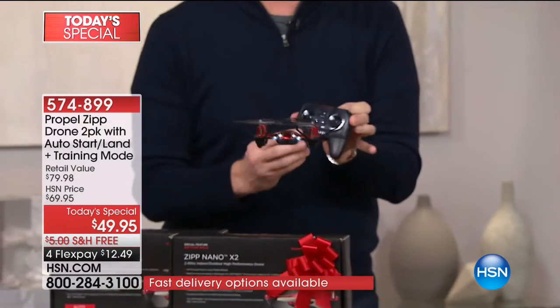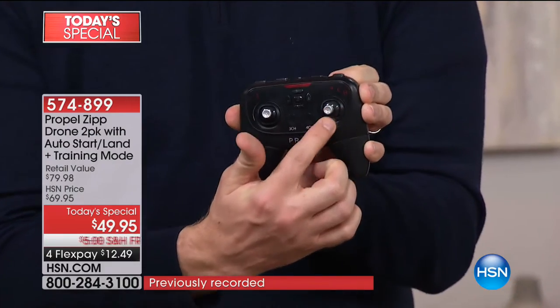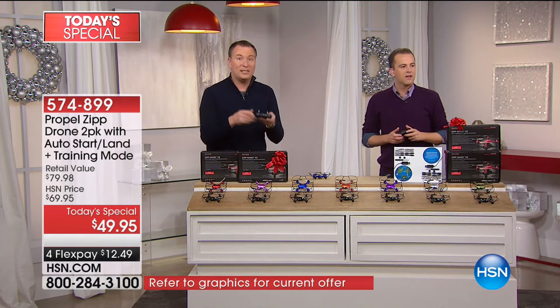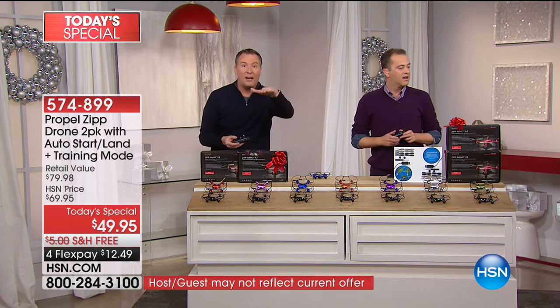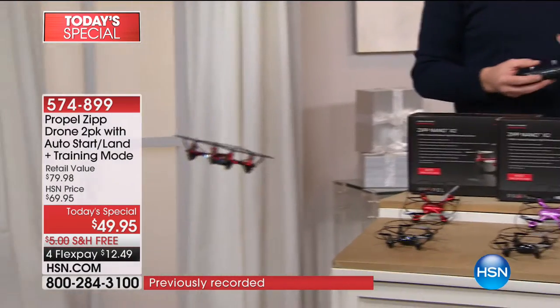I love the way the remote control is designed — it's so easy. You want to go left, right, forward, backward. To land it, you tap one little button and it automatically lands. To do a 360-degree stunt, there's a stunt mode on there too. To take off, I just hit the start button and it automatically levitates right there for you. It truly is one of the easiest drones to fly.